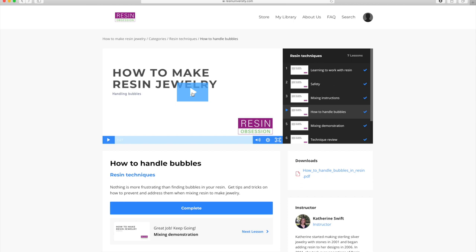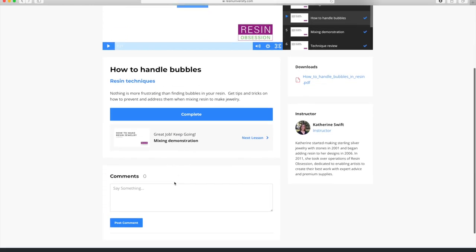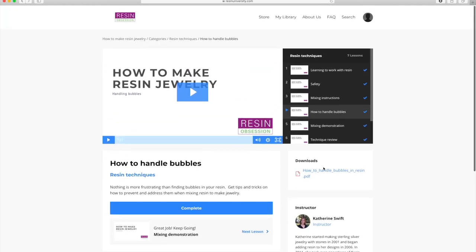However you're accessing this class, you can also see the description. You can leave some comments below if you have questions or want to interact with some of your fellow classmates. And then don't forget to look over here to the right — this is where you're going to find the downloads for every class, including transcripts, step-by-step instructions for the tutorial videos, and a couple more bonuses I'm including as downloads along the way.